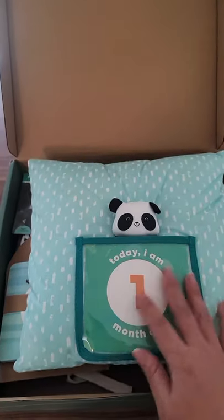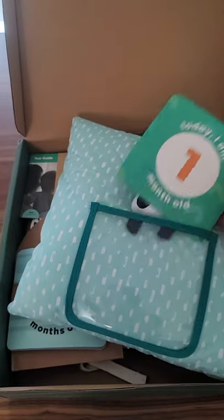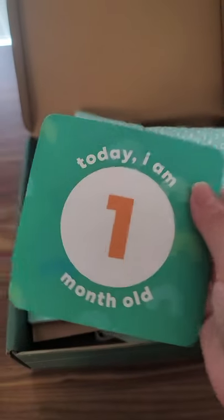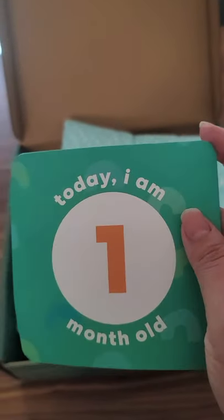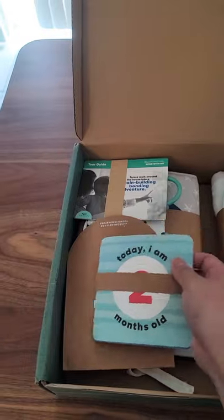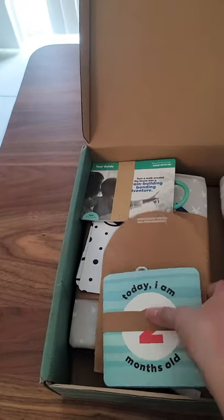The first item is the milestone pillow — it comes with the pillow so you can take pictures of your baby. The cards let you write down what your baby loves and what they can do. One thing I really liked is that the cards don't have the Panda Crate or KiwiCo label on them, so you can keep them without advertising. There's also a little card storage holder, though one thing I thought was odd is that it only goes up to 11 months.